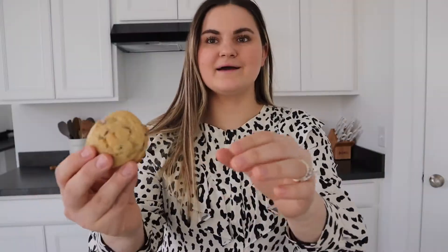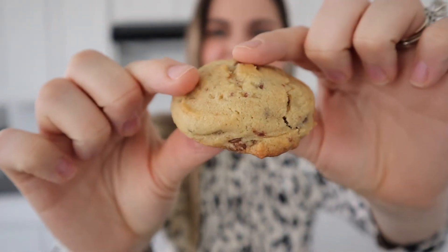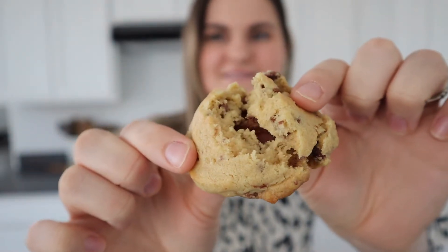Oh my gosh, you guys, it smells so good. I am so excited. I'm going to let these cool off a little before eating them, even though it's so hard not to eat them right away. I want you guys to see this goodness — I just want to break it so you can see. It looks so good. They're literally perfect every time — so good, so soft, and they're still warm. All I need is a little bit of milk and I'm good.